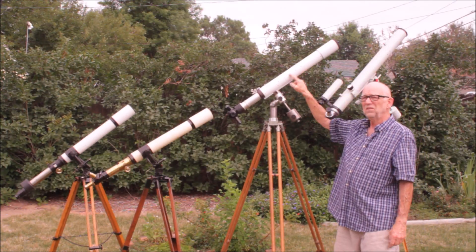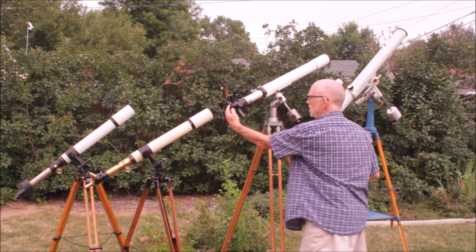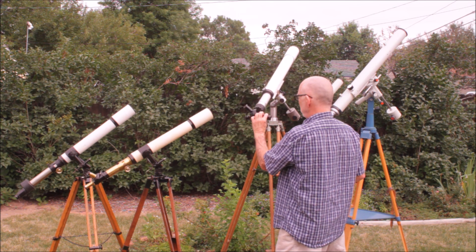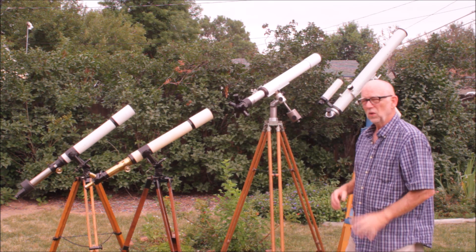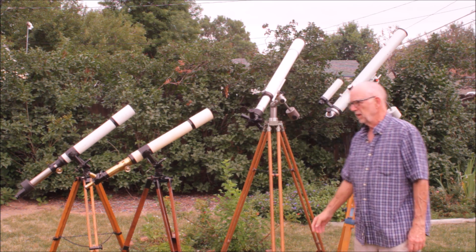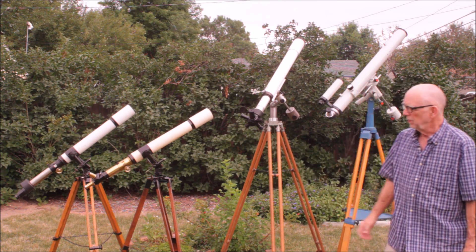This one does not have a finder of any kind, which is a little mysterious. However, if you rotate the eyepiece holder into position, you have a very nice low power view. This is a Zeiss 40mm Huygens eyepiece - that gives you low enough power that you can point this thing and find what you want very easily.